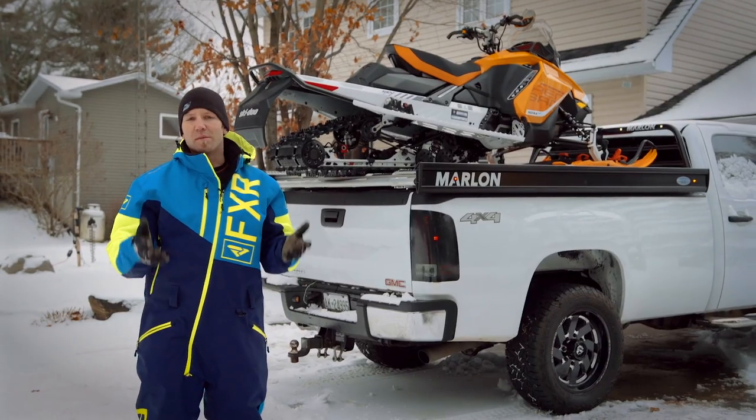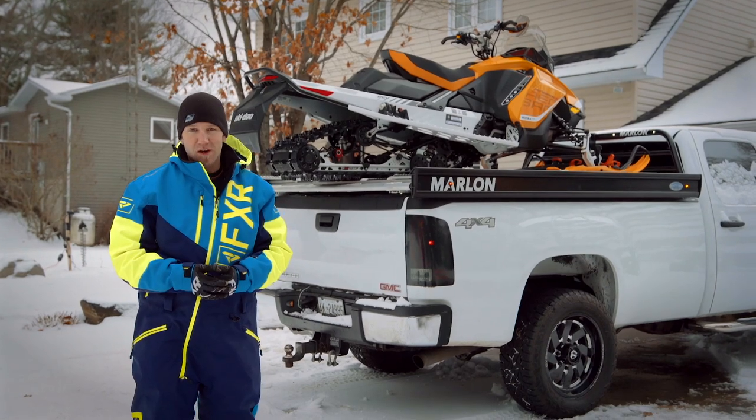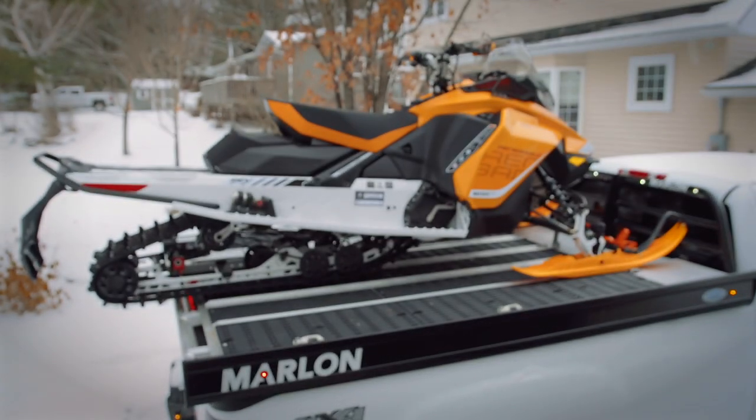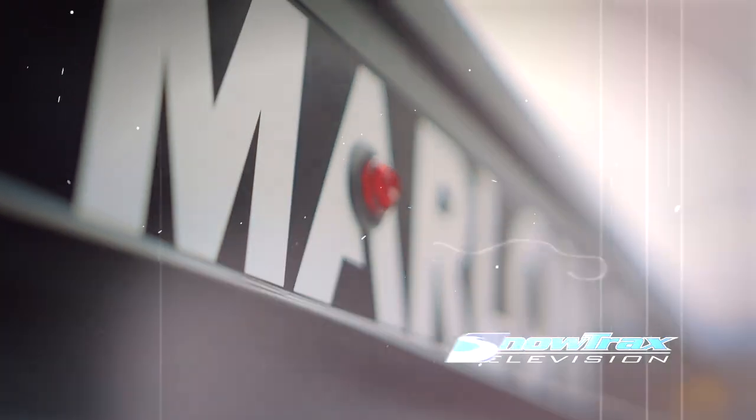Whether you're in need of hauling more sleds than your trailer can accommodate, or you just want to maximize the sled carrying capabilities of your truck, there's really no better functionality than a Marlon sled deck. If you've enjoyed this video and would like to see more content from Snowtrax TV, click the like button and subscribe to the Snowtrax TV YouTube channel.